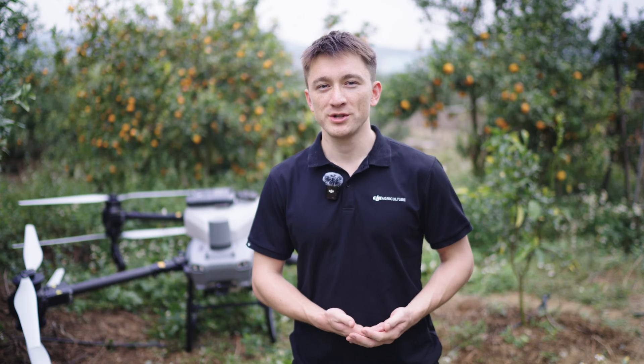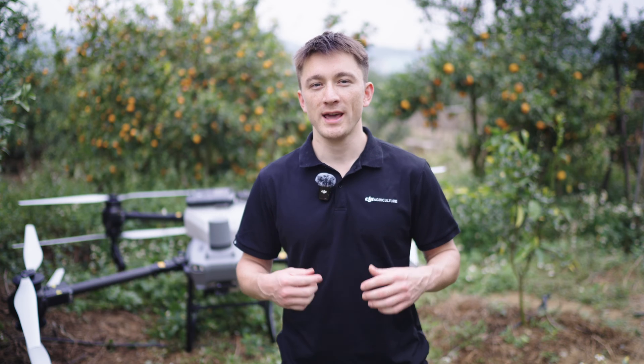Hey everyone, I'm Toby from the DJI Agriculture team and in this video we will introduce the Agres T50 and T25 spraying system and how it works.